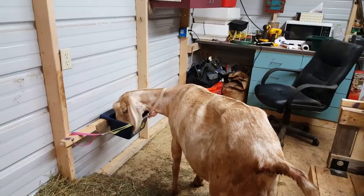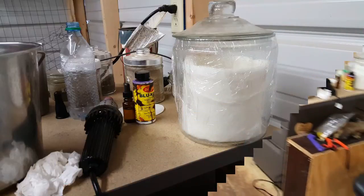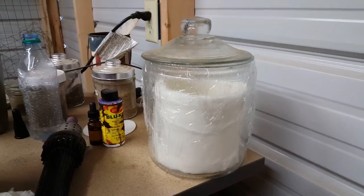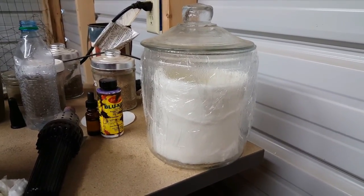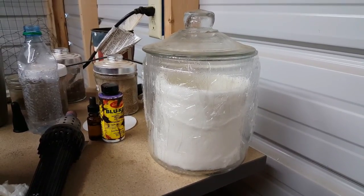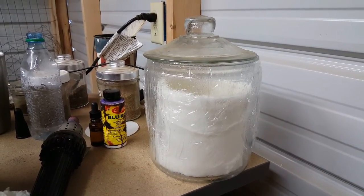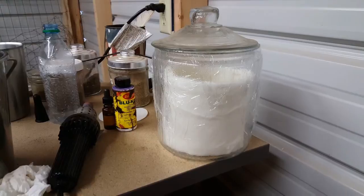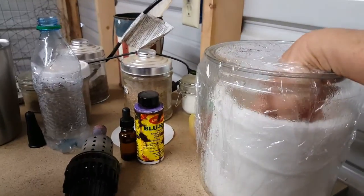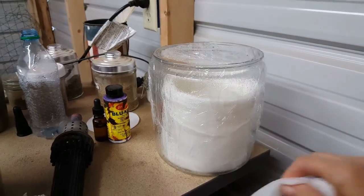You might have to milk out a little bit on the right side — they seem to favor one side. So the first thing I do is I have homemade teat wipes. In here I put two cups of water, tea tree oil, lavender oil, witch hazel, like a drop or two of blue Dawn dish soap, and baby oil. Then I let the paper towels soak it up and this is what I use for my teat wipes.